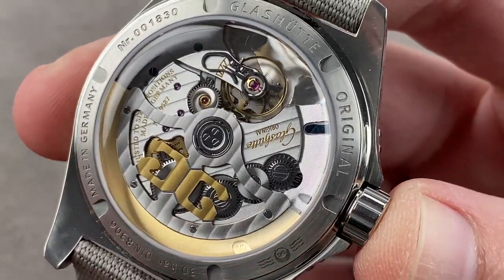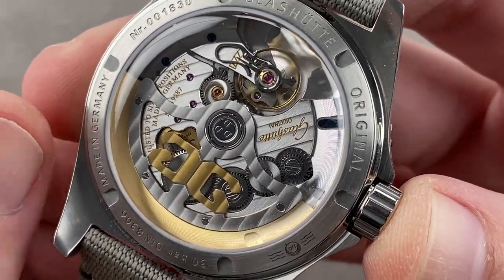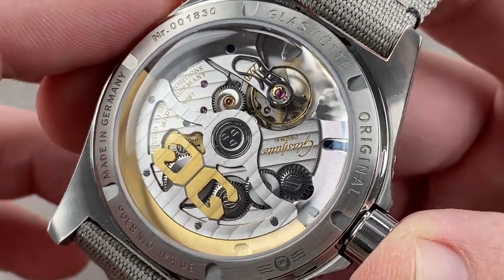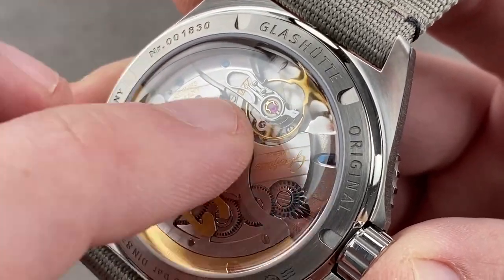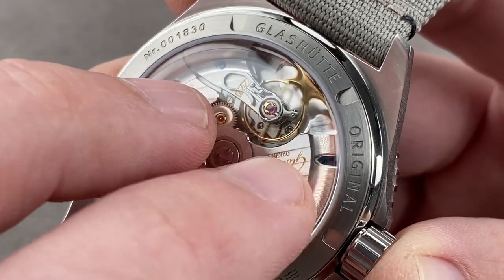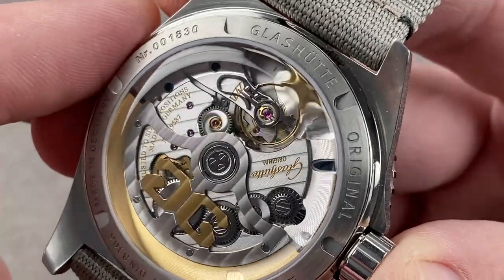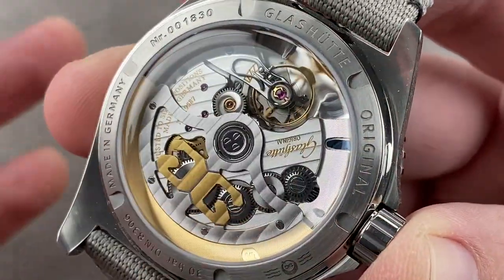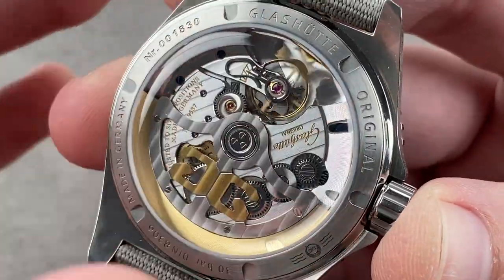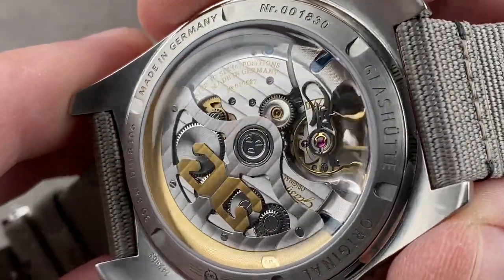The movement here is a variation of the caliber 36 that debuted at Baselworld 2016 on the Senator Excellence collection. It's an automatic winder with a 100-hour power reserve. As with the Blancpain, it has stop seconds and a quick set date. There's a swan's neck fine adjustment mechanism, but for the most part this is a free-spring balance with adjustment executed using nuts on the outer circumference of the balance. It beats at 28,800 vibrations per hour, as does the Blancpain, and both feature an anti-magnetic silicon hairspring — the caliber 36 family being the first Glashütte movement to use the silicon hairspring.